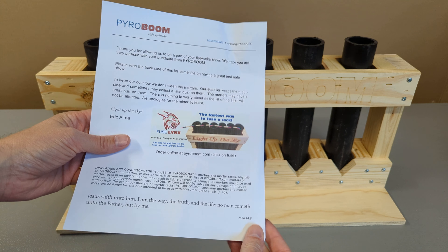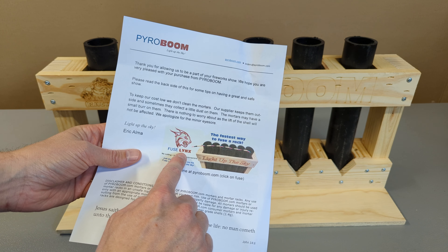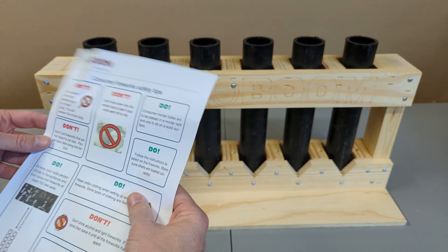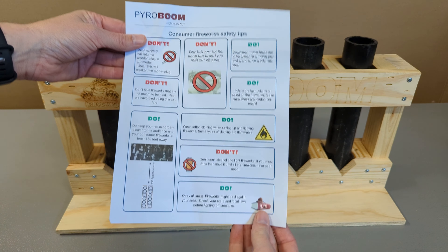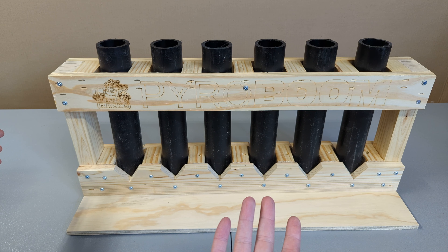It's obviously perfectly manageable for a six-shot rack, but it probably weighs comparable to my 10-shot rack. On the invoice it mentions fuse links — I actually got some of those on a separate order and will be doing a review on those in the future. I love the fact that they include safety tips in all their shipments.